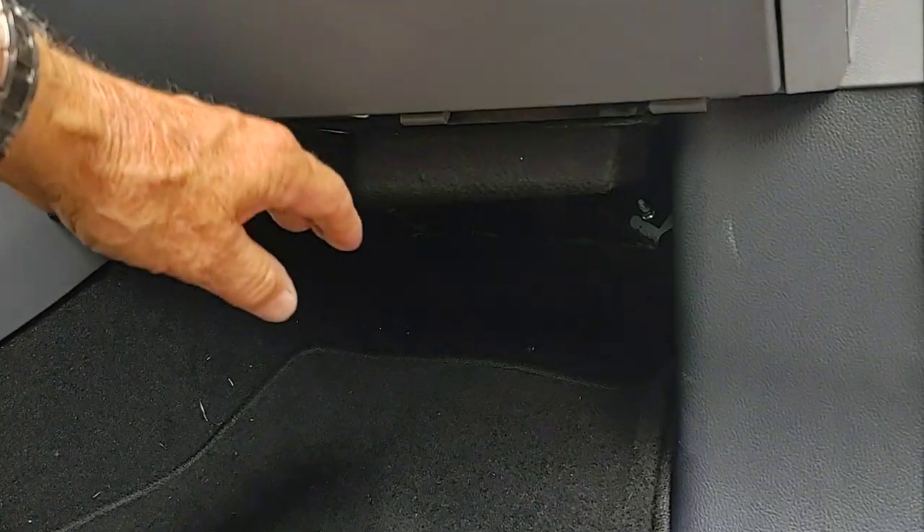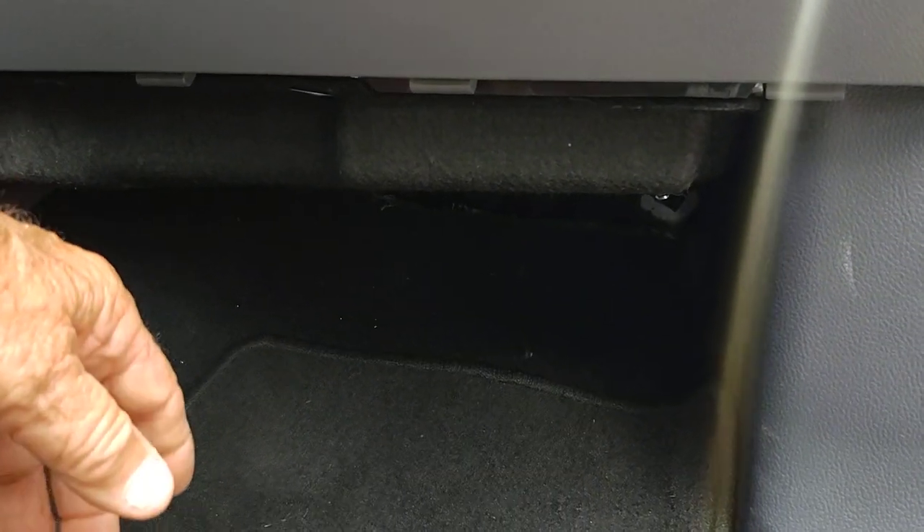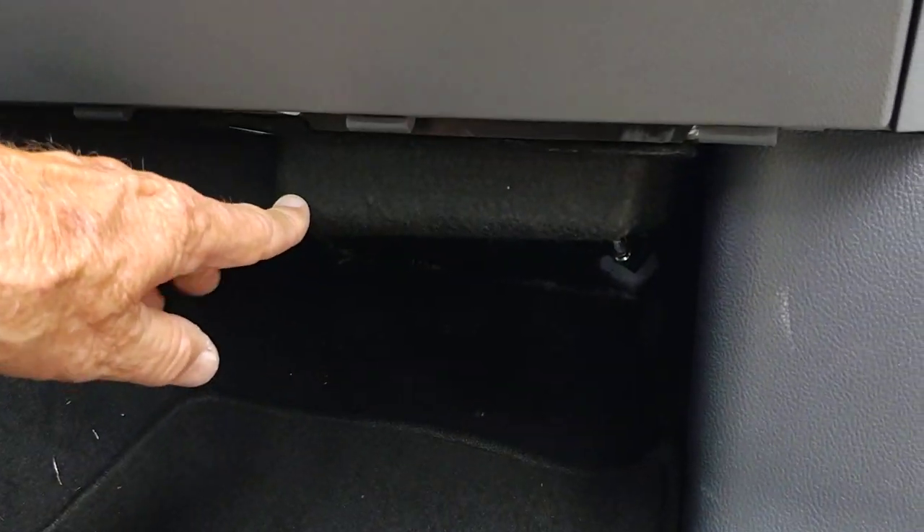Another thing I was a little frustrated with: apparently the interior fuse panel is in this little compartment here — you have to pull it down, and then the fuse box is up inside there. The owner's manual shows it as an above-dash box, so there it is — that little part there.